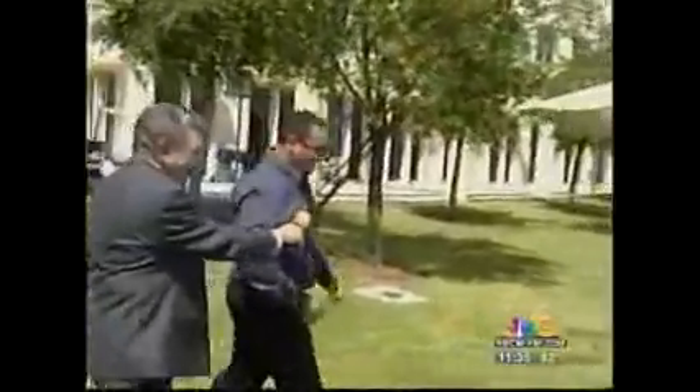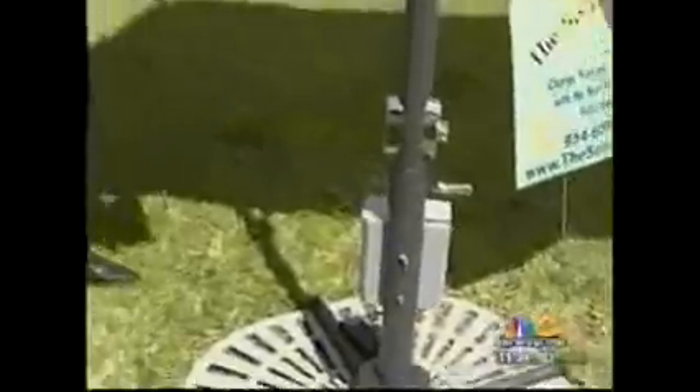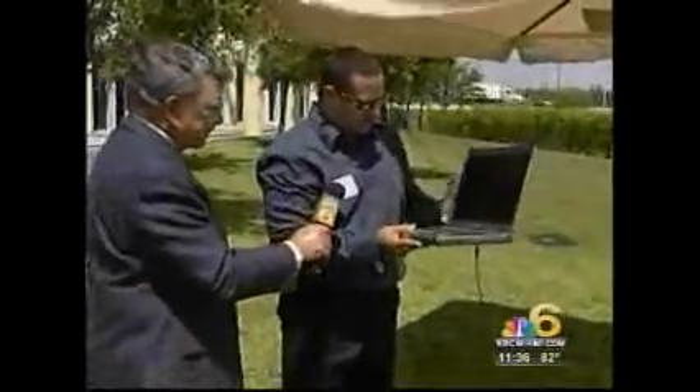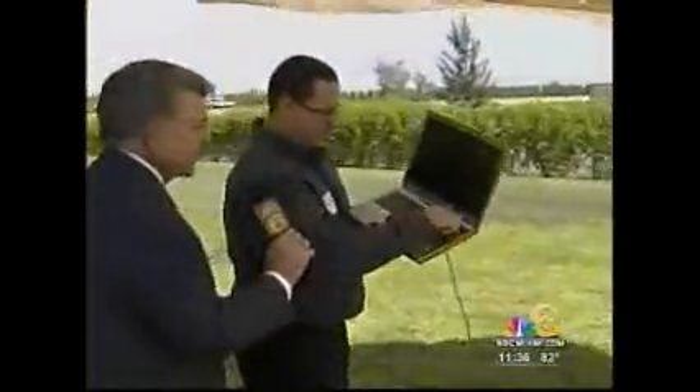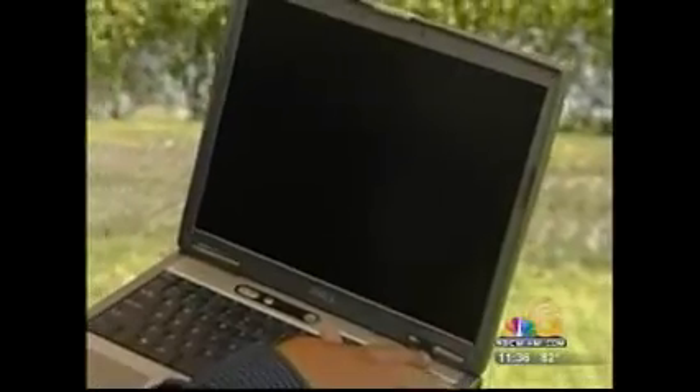We actually have this commercial umbrella, which is the top of the line. It's actually 90 watts of electricity. And as you can see here, it is charging. If you want to do a close-up of that, it's actually charging our laptop right now as we speak.